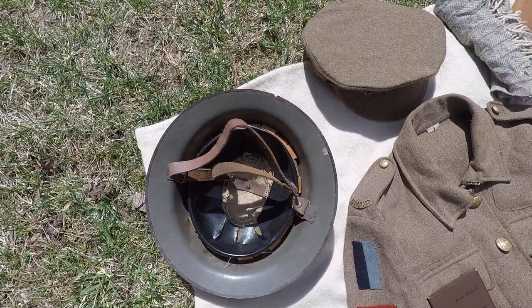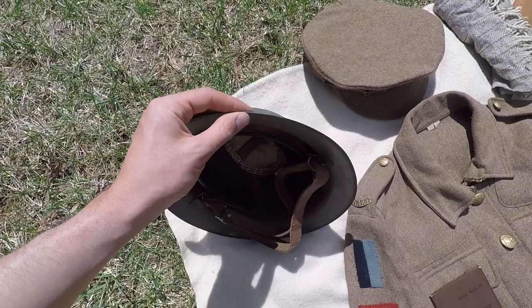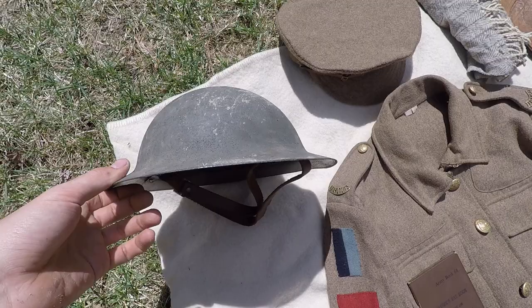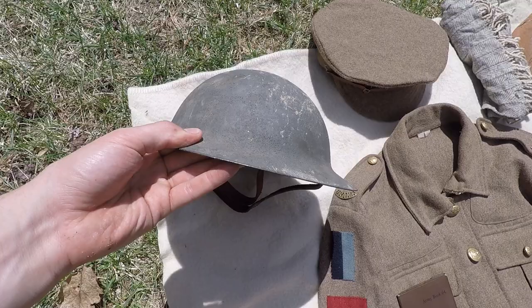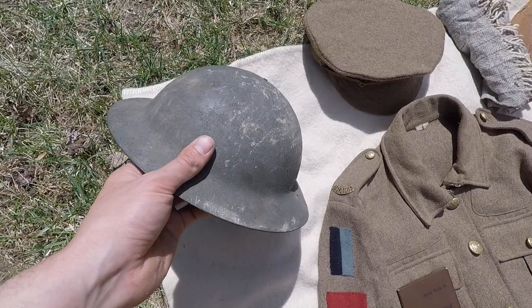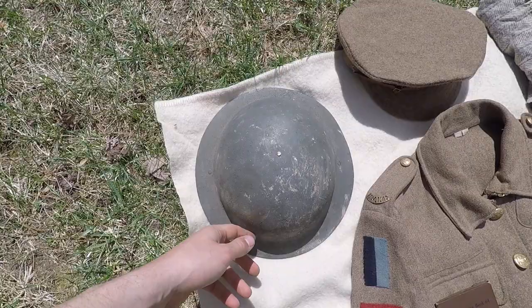Brodie helmet — this came from What Price Glory. It is not in its original state; I tend to alter gear to make it more authentic. It originally came with an edge piece, which I ripped off, because a lot of the originals I'd seen had just a sharp edge and I like that look better. This is actually a World War 2 shell, but I painted it up and changed it to look as close to the World War One type as I could — put some more grit in the paint, and it's been beat up by the shale at Newville.